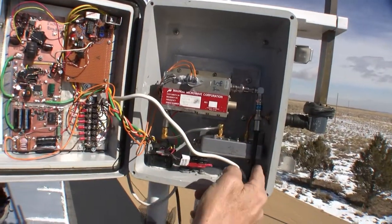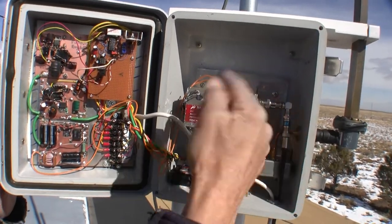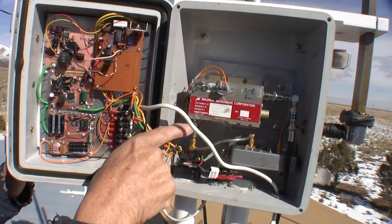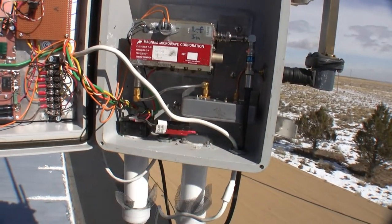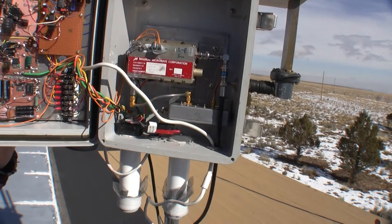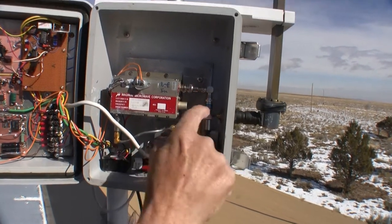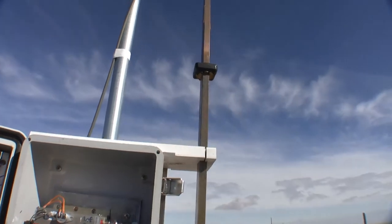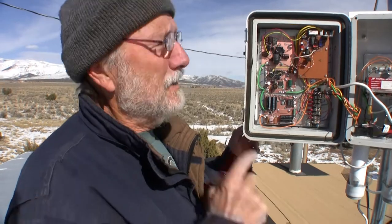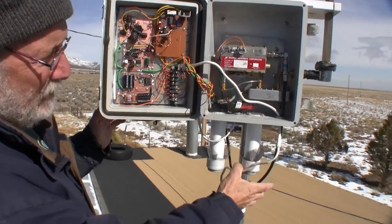We bring about 90 MHz up this coax into here — this is a multiplier that multiplies the 90 MHz up to 10 GHz. The 10 GHz comes out this little connector at very low power, goes through this cable to this amplifier that boosts the 10 GHz to about three-quarters of a watt. It comes out into the antenna, which is an omnidirectional antenna — meaning it sends out an equally poor signal in all directions.